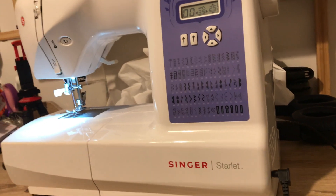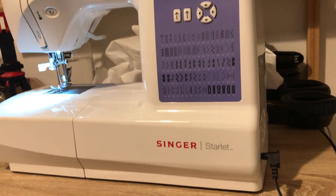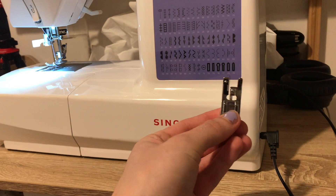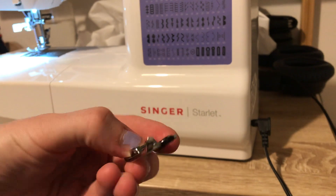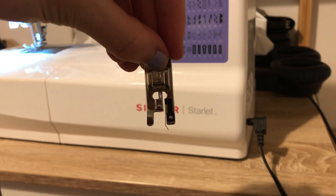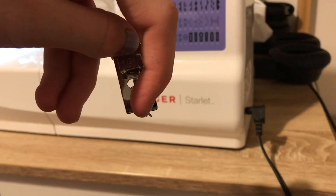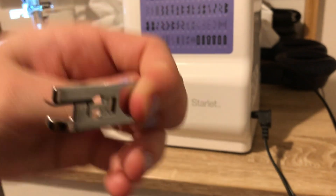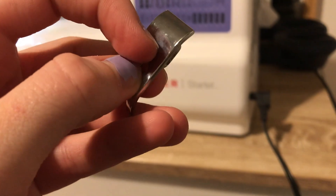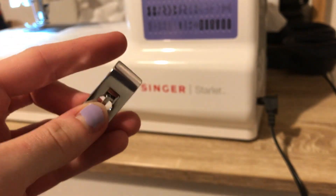To do an over-edge or overcast stitch you'll need a foot like this — it has a little ski that sticks out the bottom. You align your fabric with the inside edge of the ski, and the stitches go either side of the little crossbar in the middle. At the back the crossbar isn't fully slapped down, so stitches slide off the back and that's what keeps them spread apart.